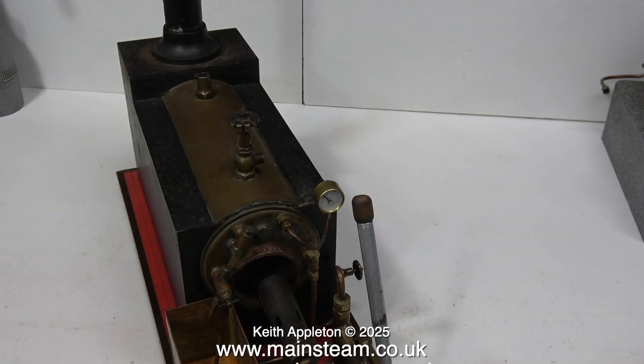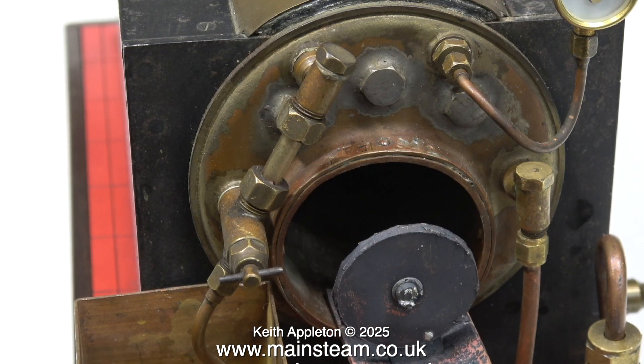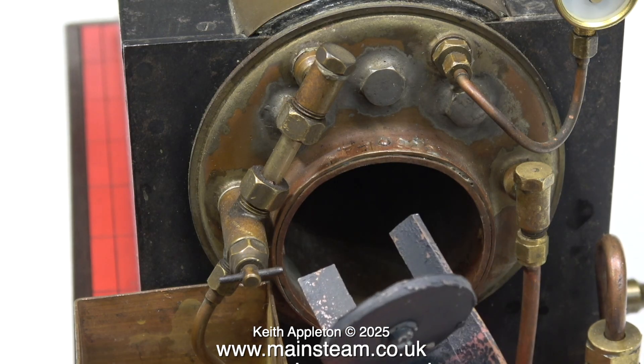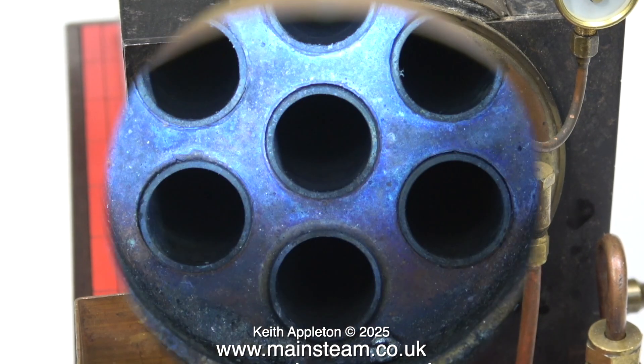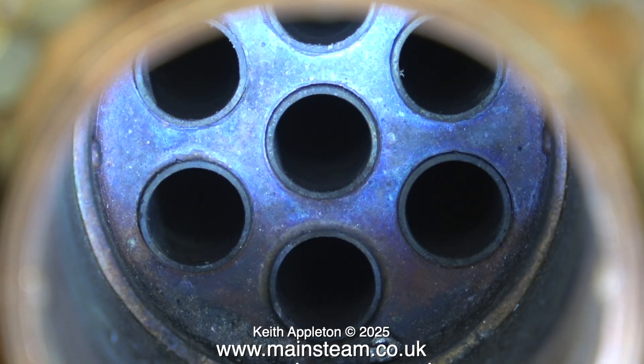This is a very well-made old boiler, obviously built by an experienced model engineer. I found this in the flue tube — I wonder what it is. The design of this boiler is a bit unusual: halfway down the main flue tube there are suddenly seven fire tubes, and if you look at the tube plate you can see how well this boiler is made.